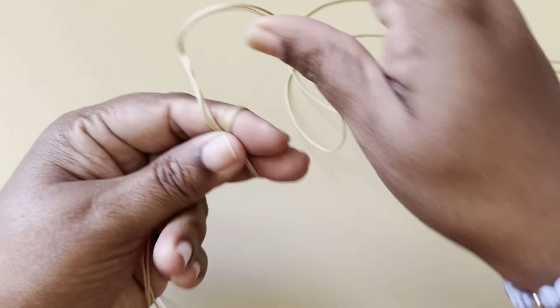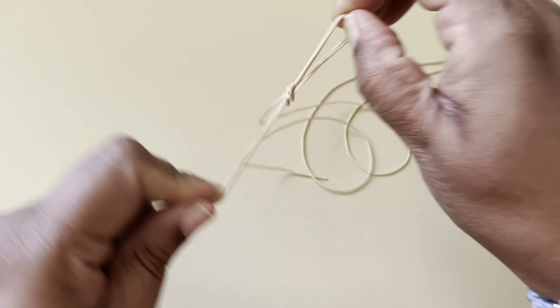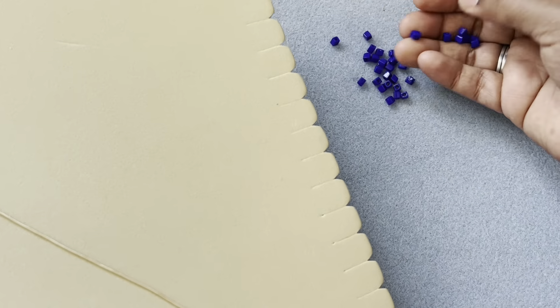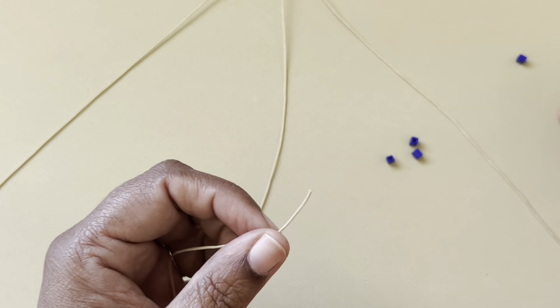Take two of the four-feet cords and one of the two-feet cords. Tie an overhand knot with all three cords together at about one-third of the way. This is my macrame board — I slipped the knot into the back and have all the cords on the side. Find the cord which is smaller, which is in the middle, and then we can load our beads. I need five beads — it's totally up to you how many beads you want; it's all very flexible.